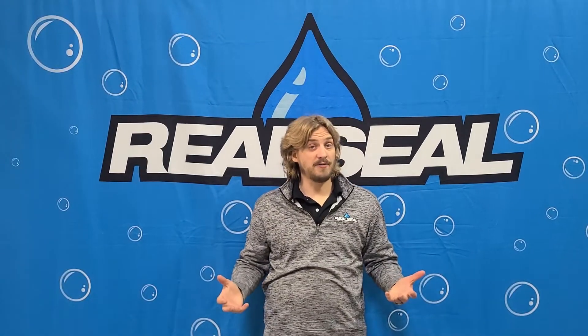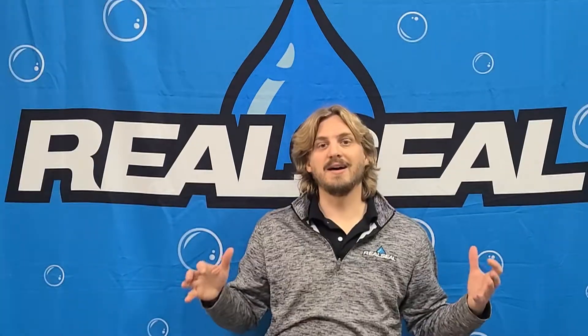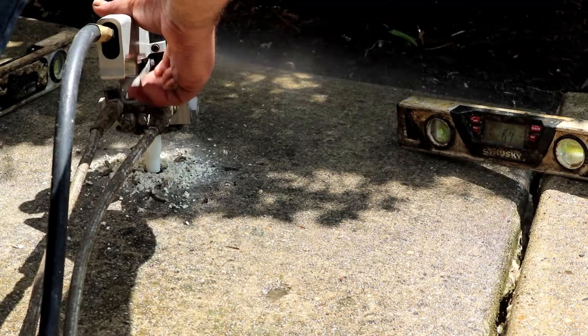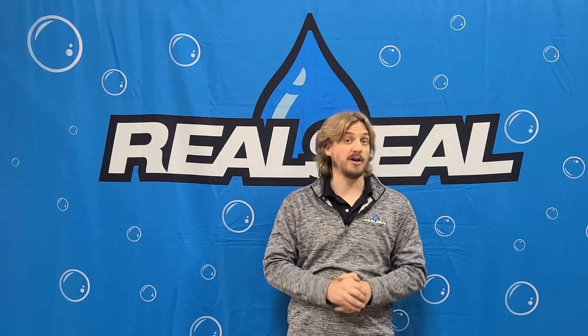The second reason that poly jacking foam is really great to use is that it's non-invasive. It's not going to start washing away with more rain like mud jacking might, and it won't get anywhere that it's not supposed to go, so it really stays right where it is once we install it, ensuring that you have a good repair for years to come.